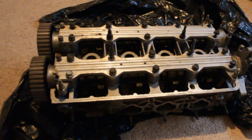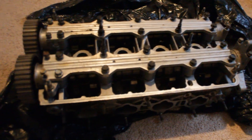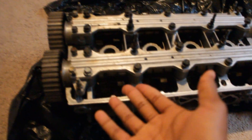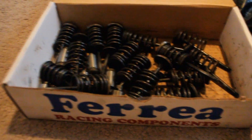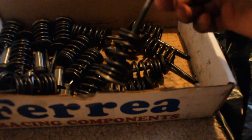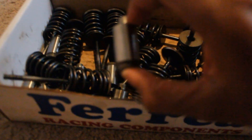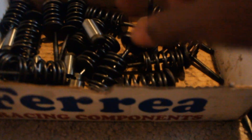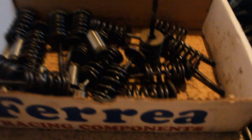So I'm running a B16 head with a GSR block — poor man's Type R, kind of. We'll see what I do to the inside. Now I'll show you the parts it came with. In this box we've got all the valve train I'm going to need: the valves, valve springs, retainers, and I believe these are the valve guides. I'll probably reuse these if I can; if not, new ones shouldn't be expensive from the OEM store.